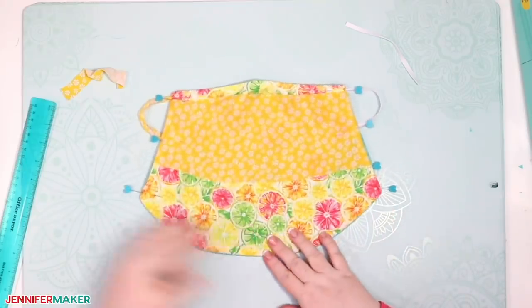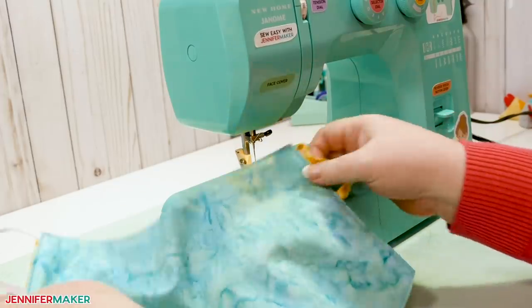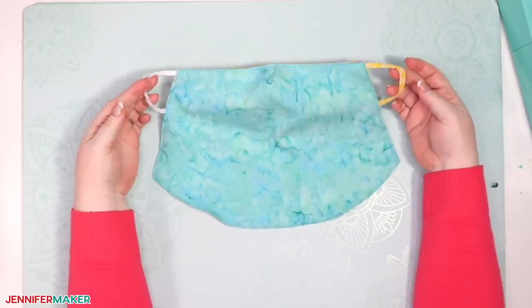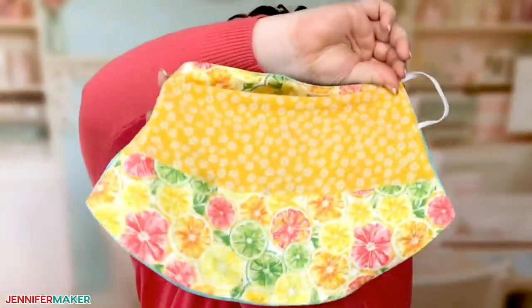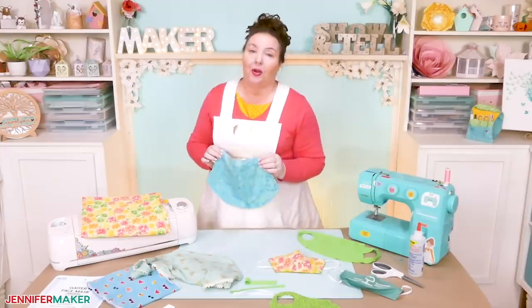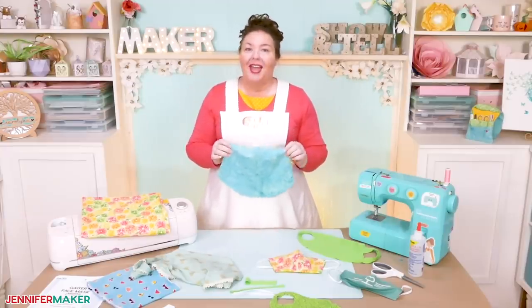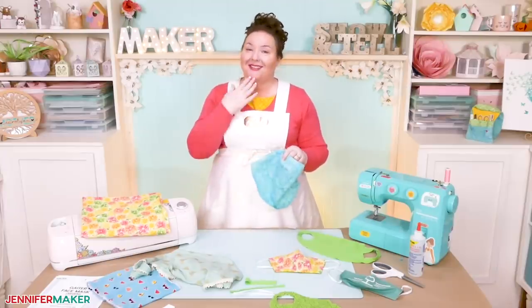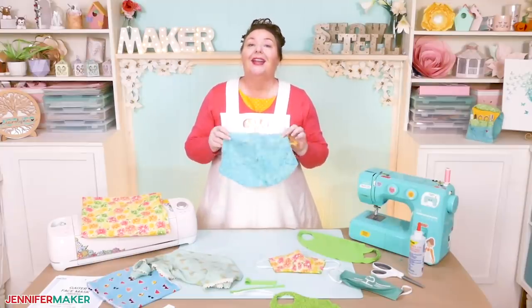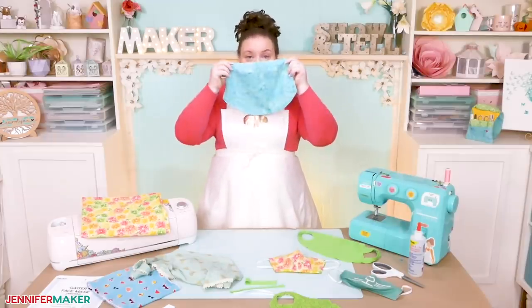Now you just sew all around the entire edge of your veil face mask with a straight stitch and you are finished. Congratulations, you have made an easy and cool veil face mask! Try it on and see how it looks. Isn't this just so cool? This face mask is so simple yet so comfortable. Greg tried it on and he's asked me to make him one because it fits his beard so well. I think this is the perfect face mask for hot and humid weather, and I love that it gives a little sun protection here in the front.